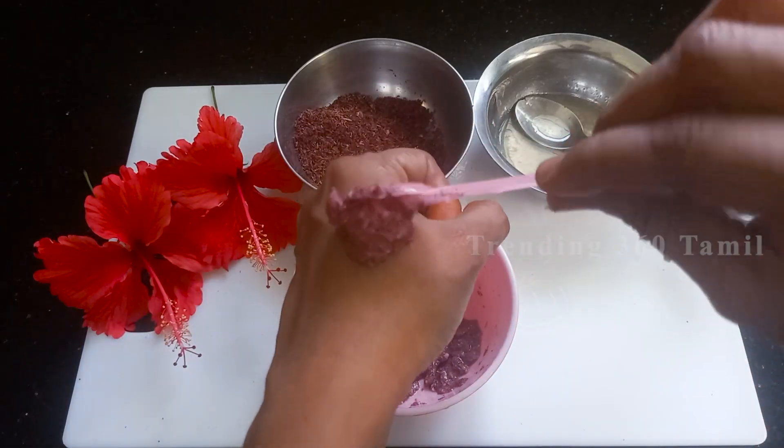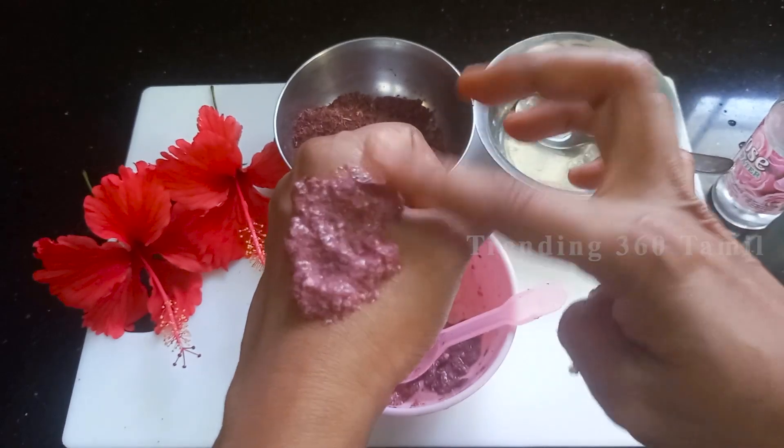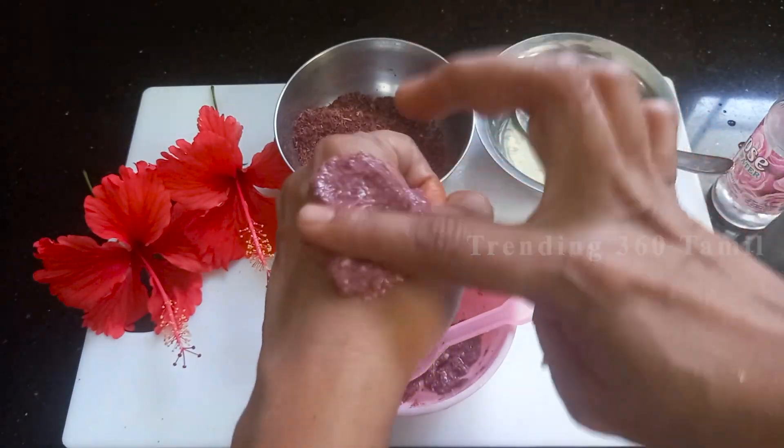Apply and massage for 2 to 3 minutes. Then leave it on for about 20 minutes before washing off.